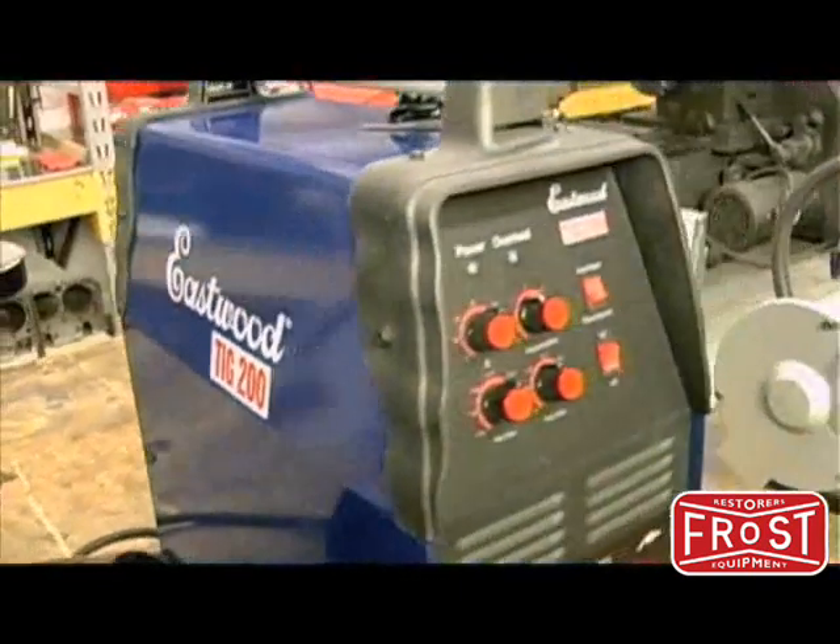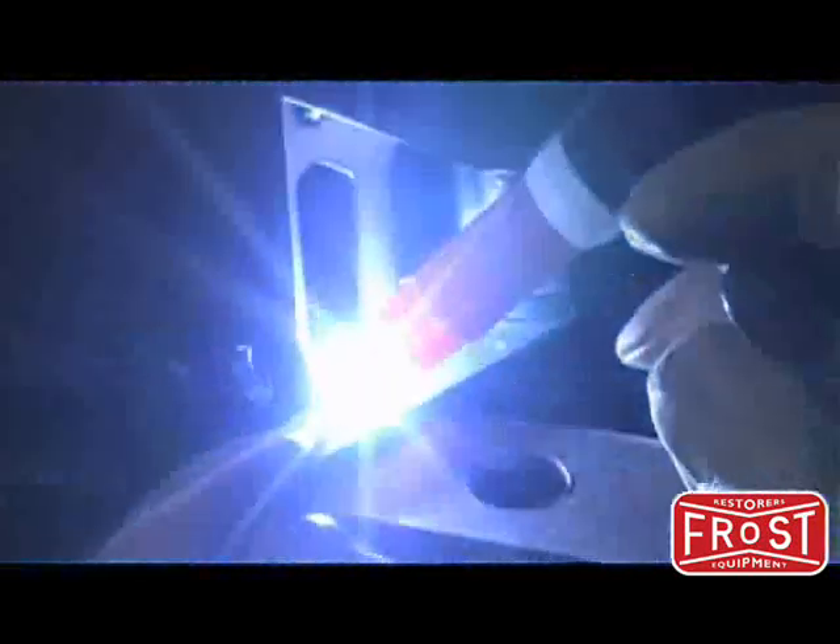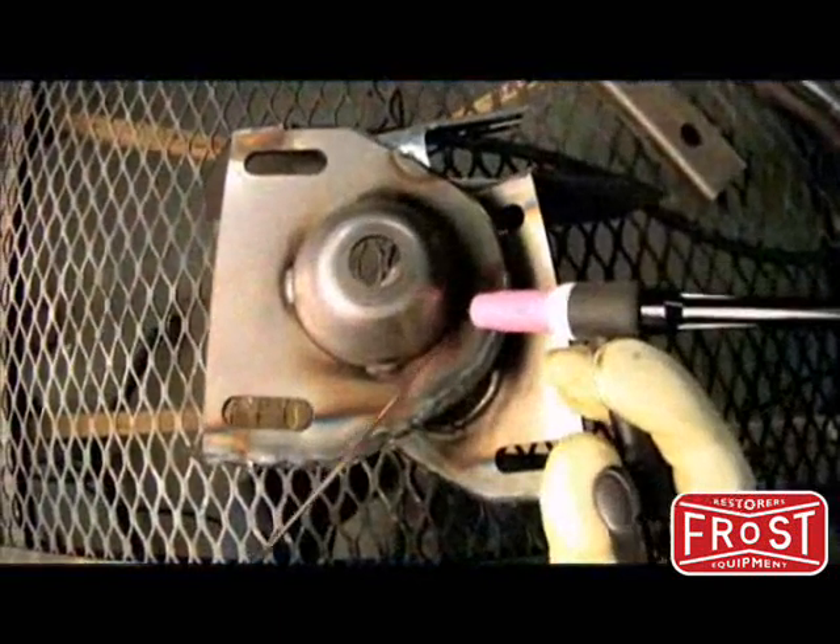Thanks again for your purchase of the Eastwood TIG 200 Welder. I hope this brief video helped explain how to get up and running with your new welder. We're looking forward to seeing your results soon.